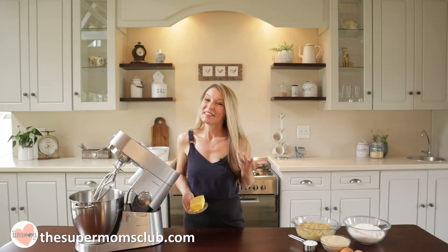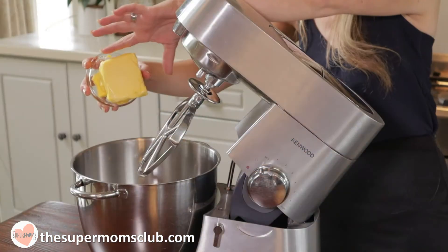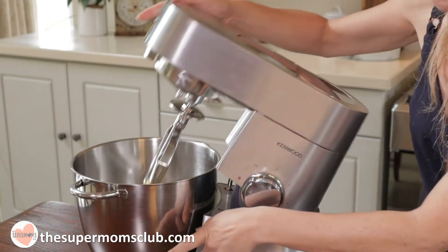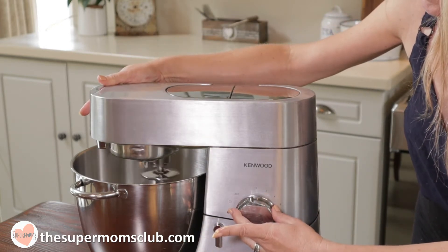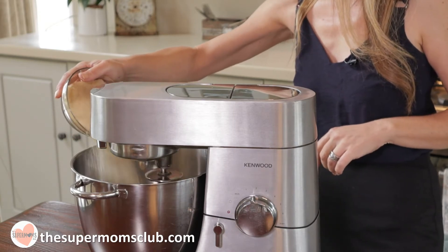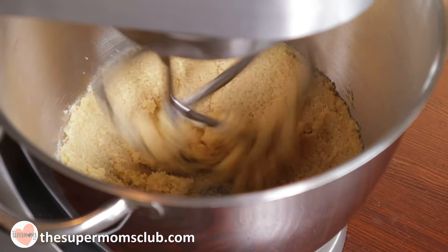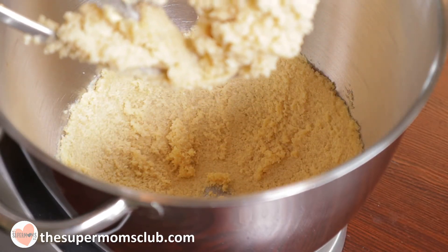Now it is super easy because everything goes into the mixer bit by bit. Start with your butter — you can use a good quality margarine like Stork too — and beat it until it's nice and soft. Then add your sugar. I'm going to use some brown sugar; I love the taste of it in banana bread, but you can use white sugar too. Cream it until the sugar is nicely incorporated.